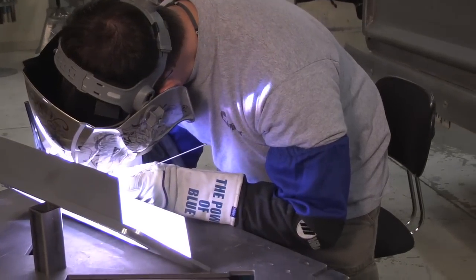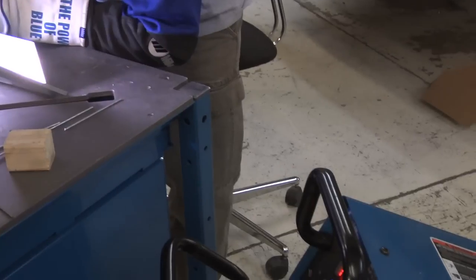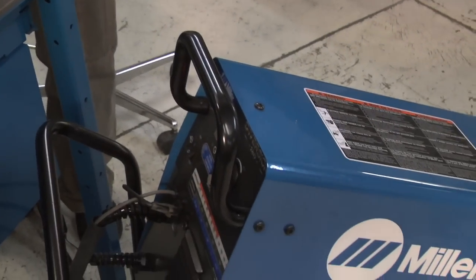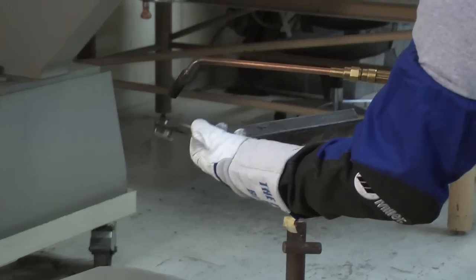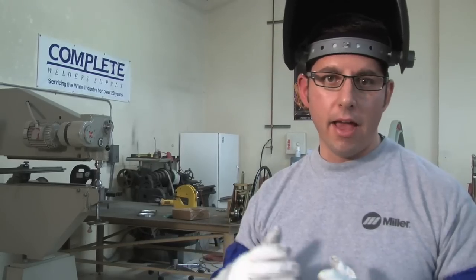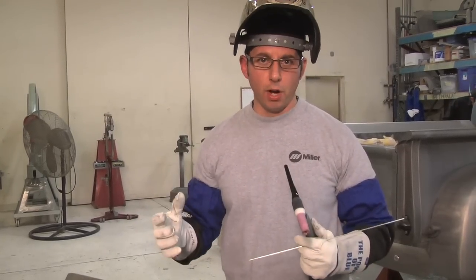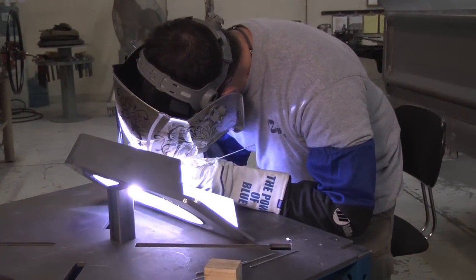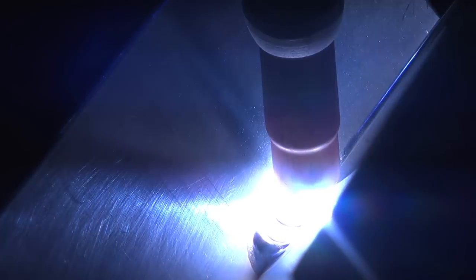We've got a half-inch plate down below — we're definitely outside the maximum capability of this machine. But just like anybody else in their garage, they're going to run into situations where they've got a thick application. With aluminum — actually any material — it's pretty easy. We're just going to throw a little preheat into that thicker material to make it easier for the puddle to wet out, and we should be able to make our bead quite a bit easier. One little trick: you always want to get yourself in the best position possible. All we did here is tip the piece up — makes it more of a flat groove type weld and just a little bit easier access.